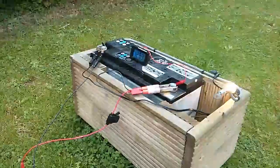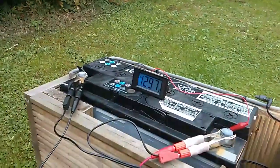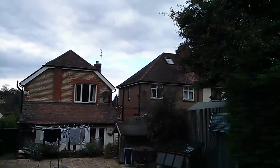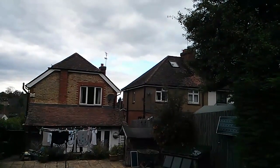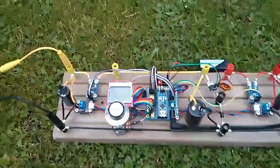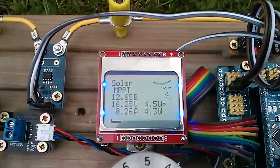I've brought the new MPPT charge controller out and hooked it up to the battery. There's a 20-watt bulb soaking power out of the battery and the voltage is slowly dropping. I didn't think we'd get any sunshine, but just up there there's a teeny bit of blue sky. I've hooked up the 80-watt panel going into the input connections, and this thing does seem to be working — turning it up, the watts increase.